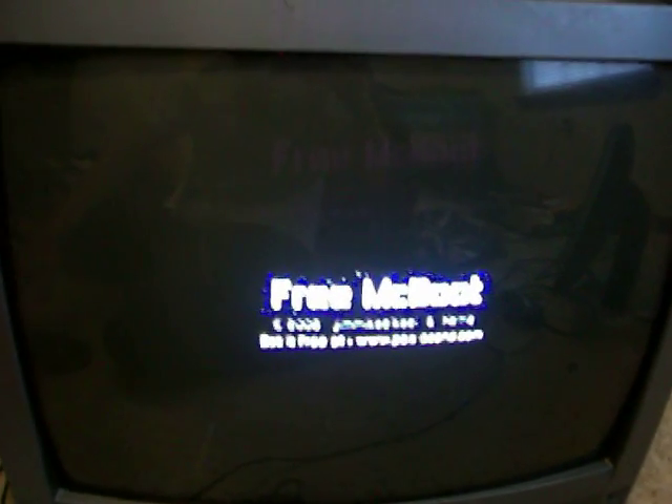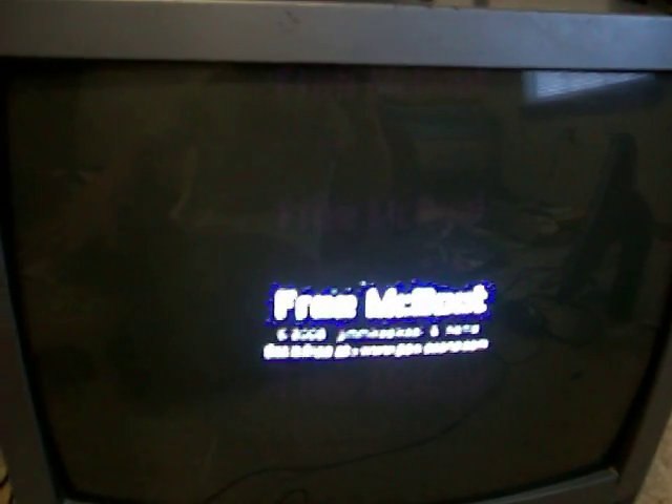A great thing about the modded PS2 is that you can play games straight from the pen drive. You will not need to use your laser. So if your laser is broken and you still want to use your PS2, that is perfectly possible.